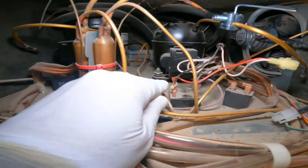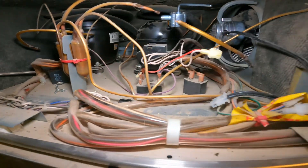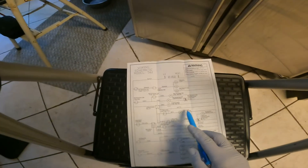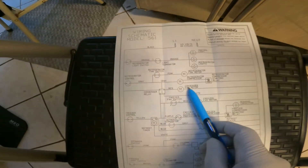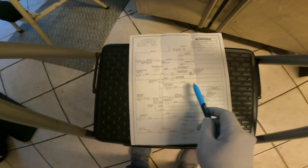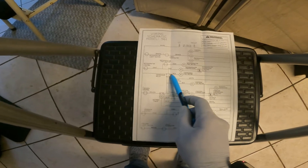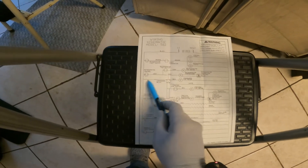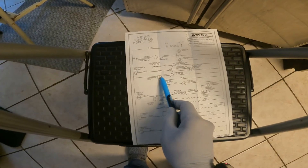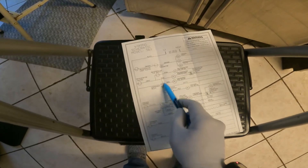In 15 years of working with Sub-Zeros I never had the chance to replace this relay, and today is the day. If you look at the schematic, you can see the condenser fan motor — track it, it goes to neutral on the white line, and the relay is right here on the red. I checked red and 120V is coming in but not going out, so we're replacing this relay.